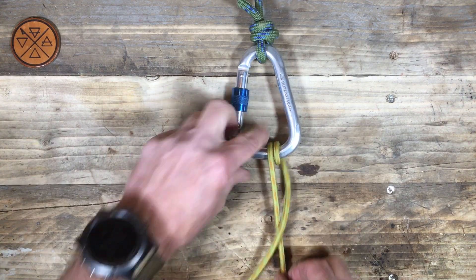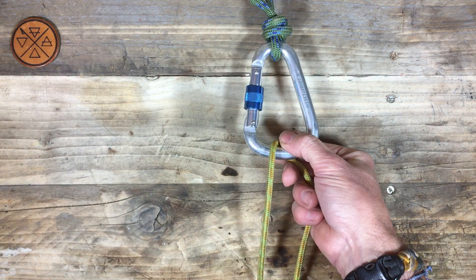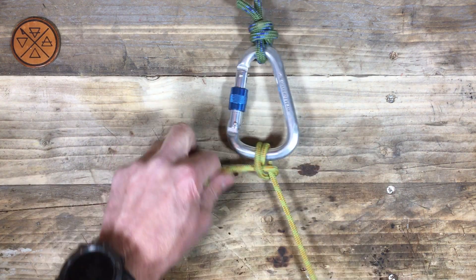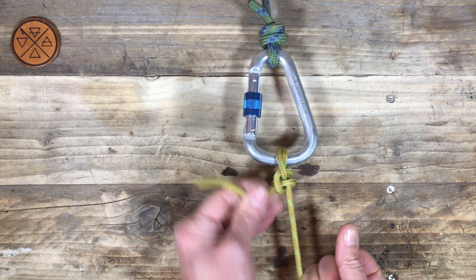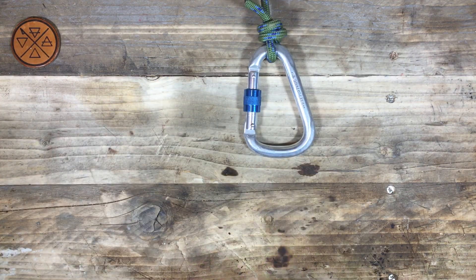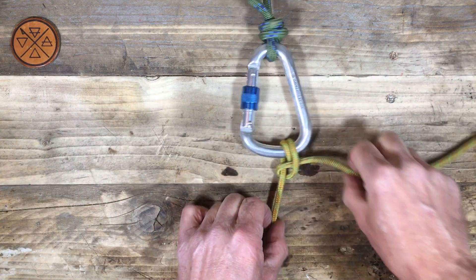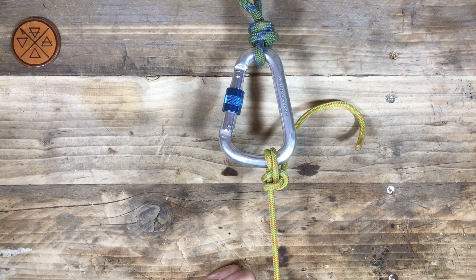Now if for some reason you want to come underneath the ring, you have to reverse that. So we're going under and over, under and over, and the same again — under the standing part and over, under the standing part and over. Coming from below: under and over, and under and over, and under and over, under and over. Round turn, two half hitches.